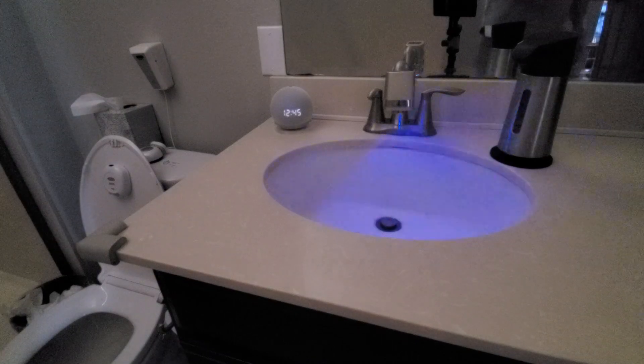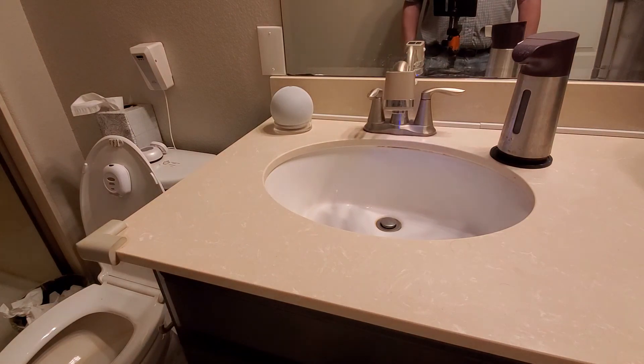As I walk into the bathroom, the motion sensor causes the lights to turn on. Hi, Grandpa. Today is Wednesday, May 5th. It's 12:45 p.m.